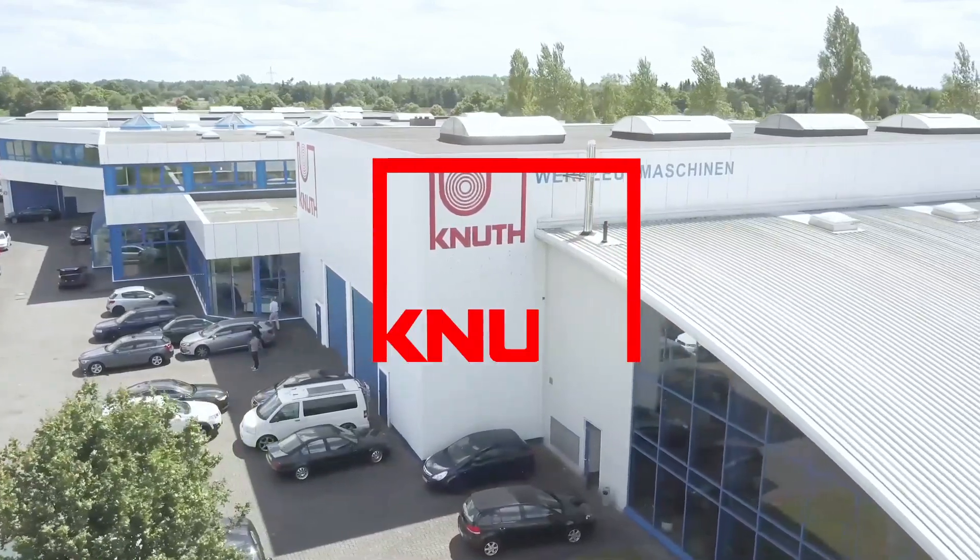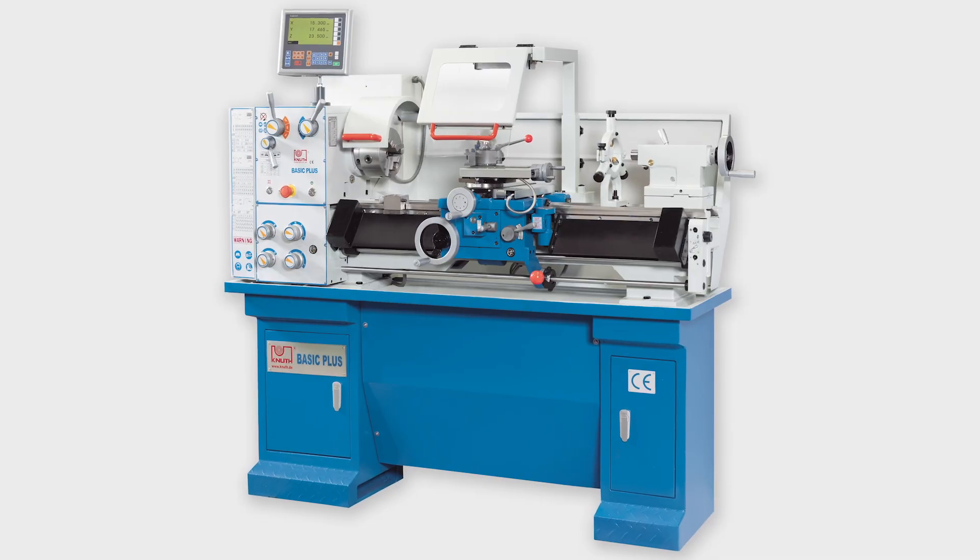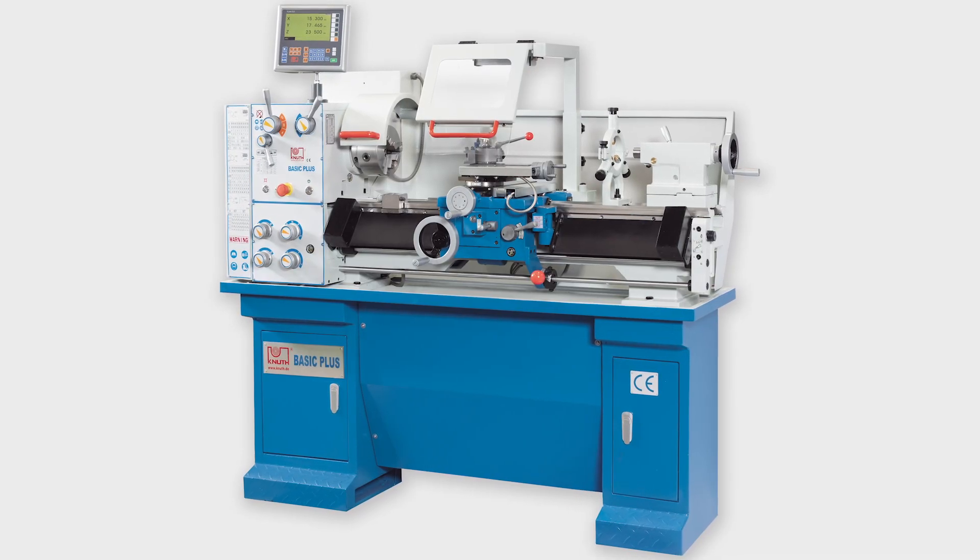Welcome to Knut Machine Tools, your reliable and quality machine tools provider. Today we are introducing the Basic Plus Mechanic Lathe.